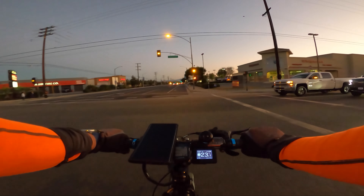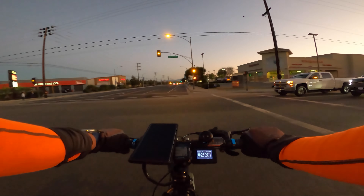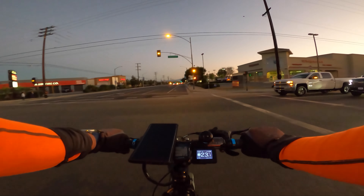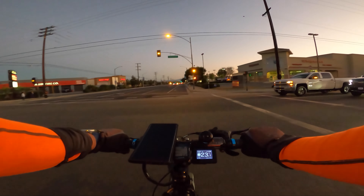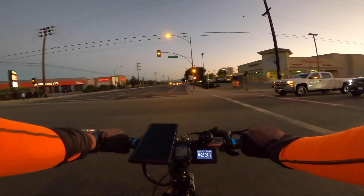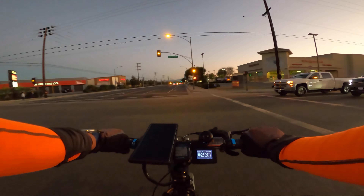My only recommendation is that if you do own a Juice Bike and you use it like me every day to go to work, check your connectors. I have a feeling they're melting too and you haven't realized it — especially if you never take out the battery, they're probably already fused to the bike.